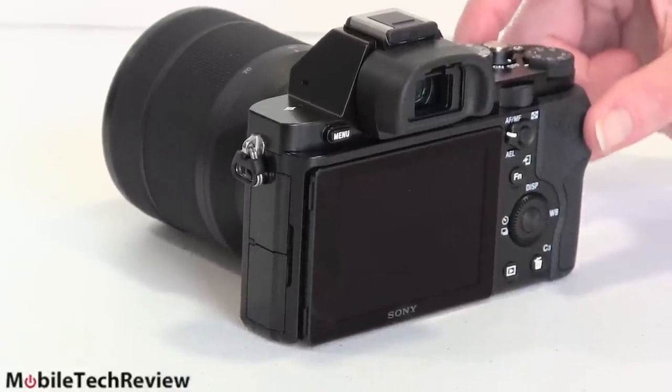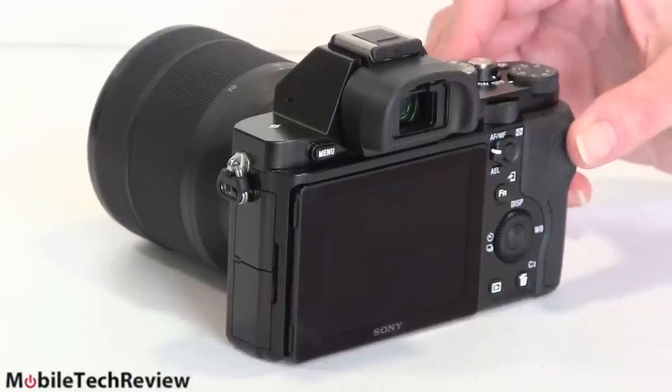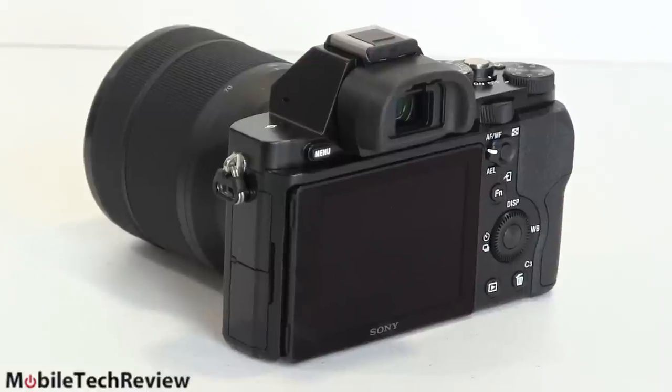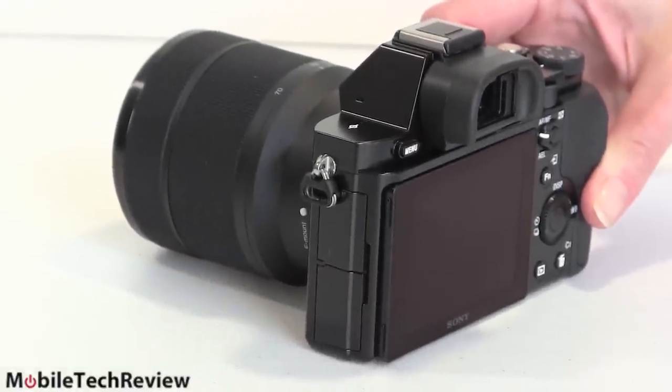One pound. Compare that to 1.7 pounds for the lightest full-frame digital SLR cameras — obviously you're saving some weight. But let's talk a little bit more about lenses because that's such an important part of interchangeable lens and digital SLR photography.